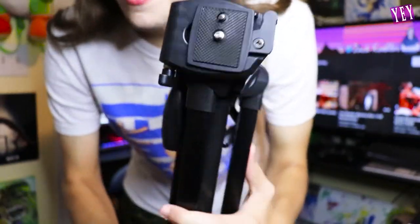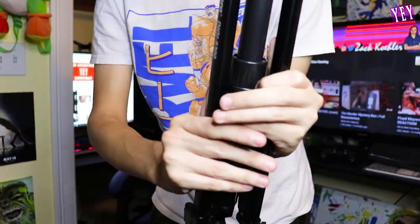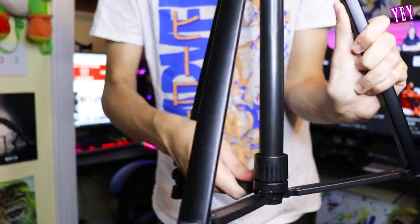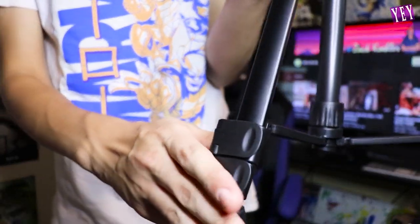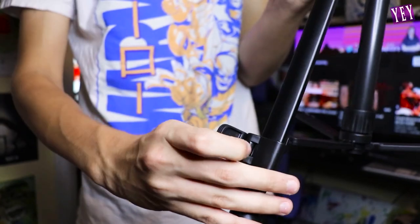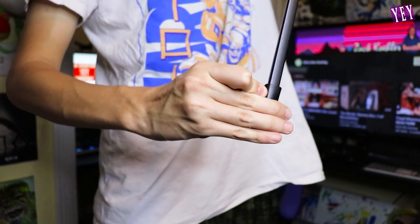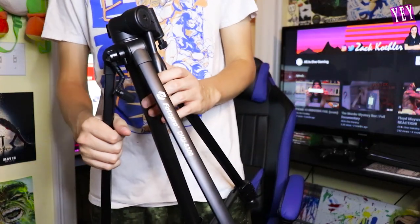Oh my gosh, this is so much better than my tripod right now. I don't need a user manual - I've been doing this for 10 plus years. To set your tripod up, just pull on it like that, and this will tighten with a little screw so it's now solid. Each leg has these little flaps - you open them up just like that.